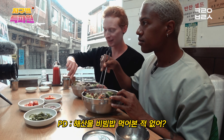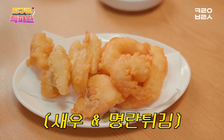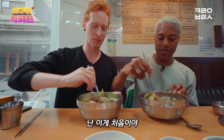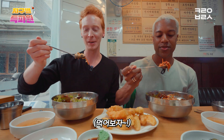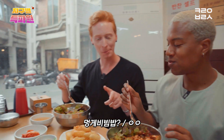You've never tried seafood bibimbap? Never. This is a first for me. And the last? It's going to be good. I have high hopes. Are you ready? It's delicious! I'm fine with it. I don't know if you're going to like it. Oh, this one? You want to try?